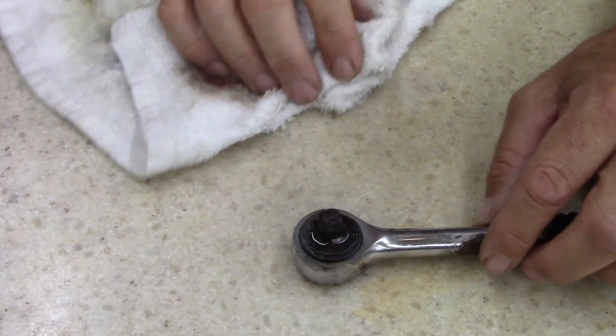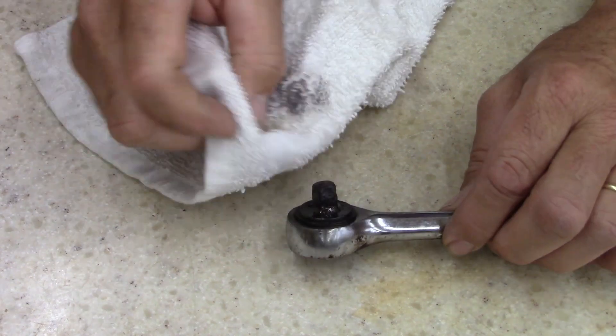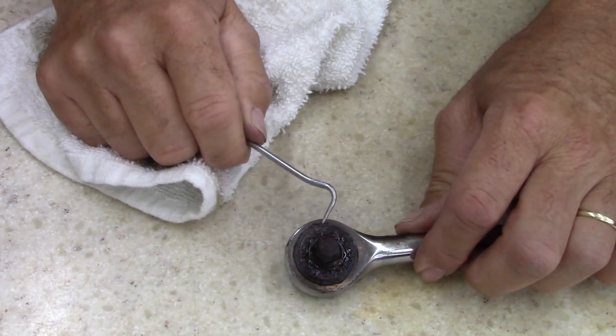I've been letting this sit for two weeks now. I need to try to break it loose and see if it's rebuildable, if it's workable or if there's anything to do with it.